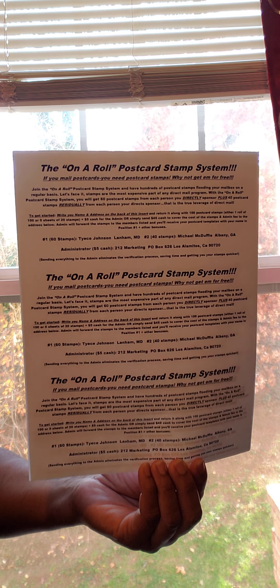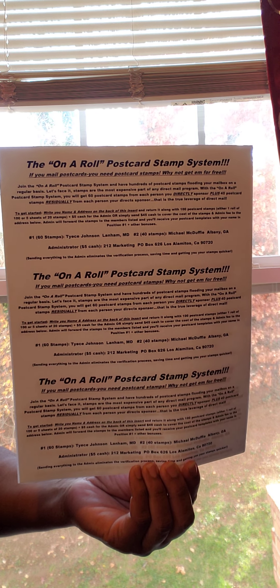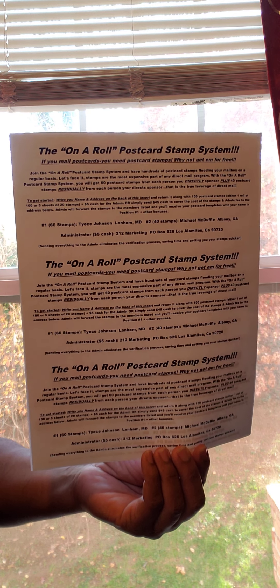Today's video title is how to cut, separate, and prepare to mail with the on-the-roll postcard stamp system.